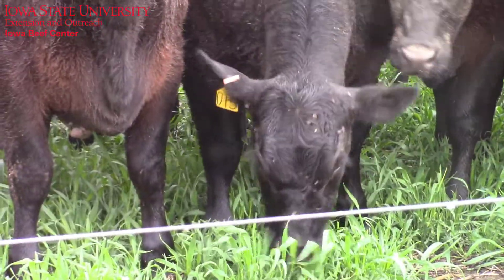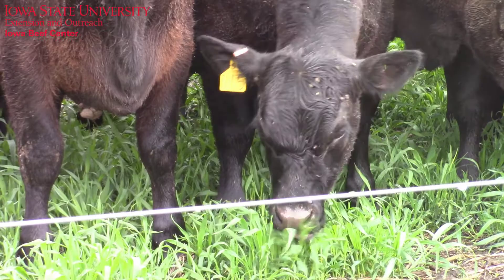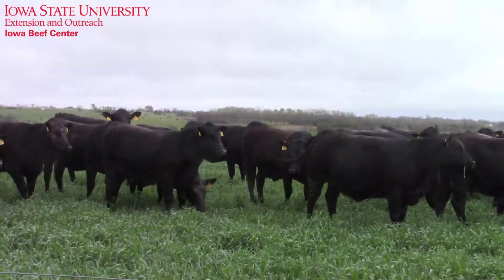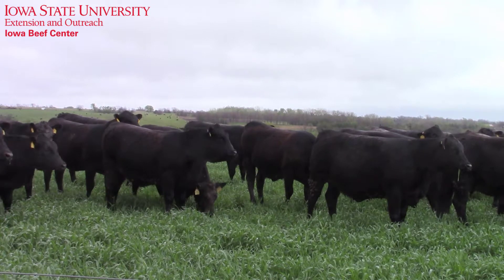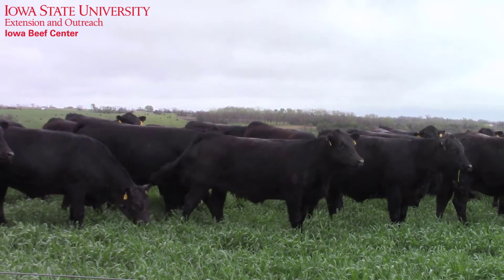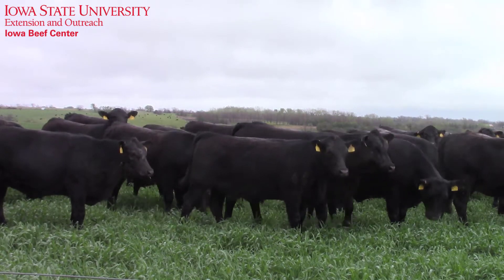Waiting for more growth leads to larger bites and less water in the grass itself, helping mitigate that. For cover crop acres, we recommend at least four to six inches of growth before turnout, and even then some additional nutrient-dense feed might be beneficial to keep the cows producing and in good condition.